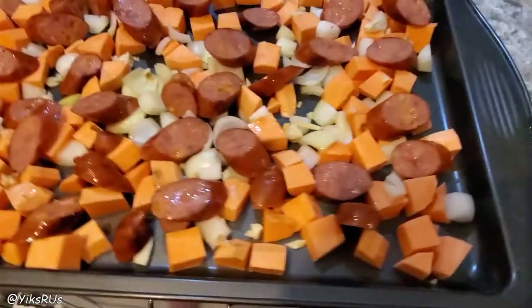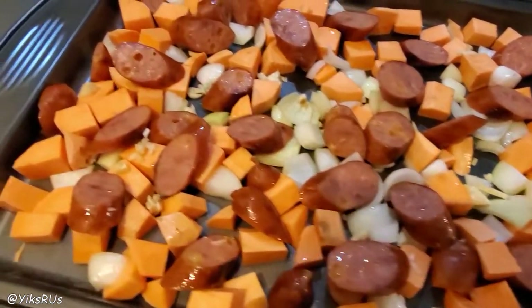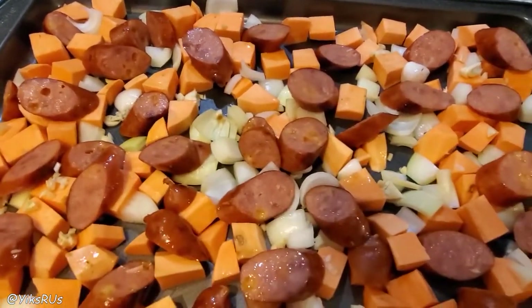Hey guys, welcome back to the channel. I'm Jessica Yick and today we are doing a sheet pan dinner. I've made this a couple times before in the past. I found it online and just fell in love with it, tweaked it a little bit on my own, and I just love the fact that it's such an easy, easy dinner to make.